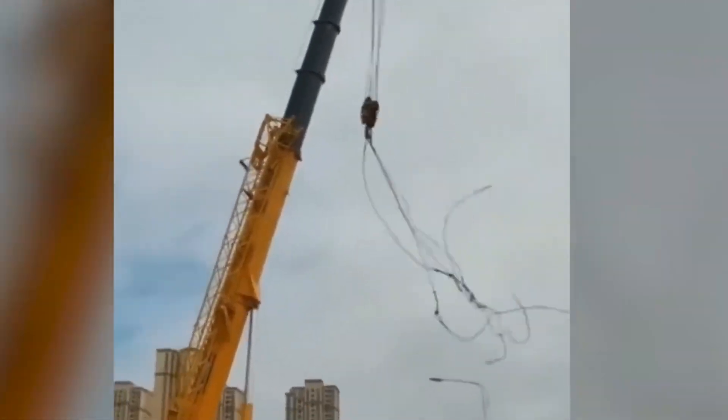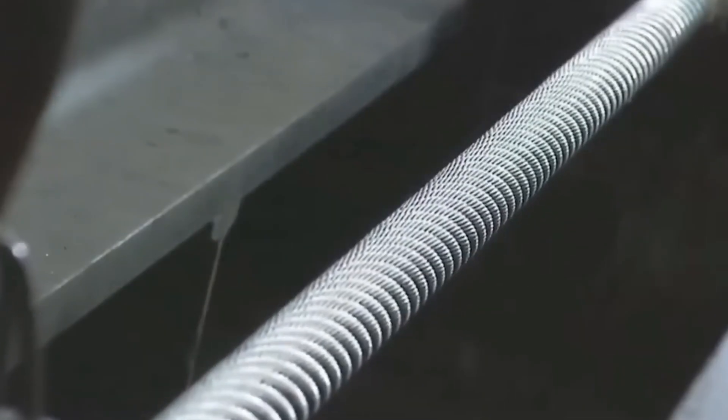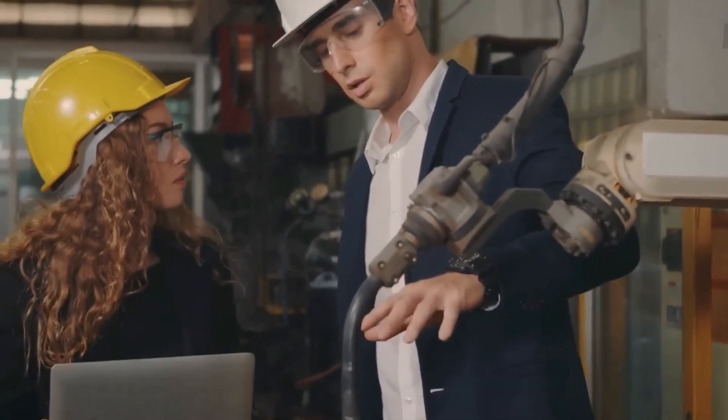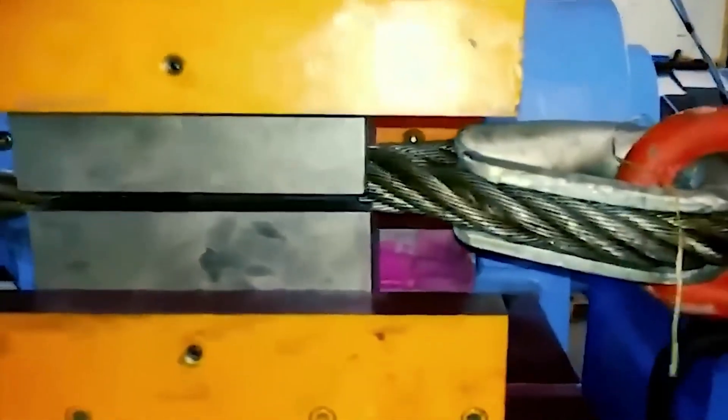Load testing is another important part of the inspection process. This is done by putting the wire rope through a load that is higher than its working load limit, to see if it can handle the job it will be used for. Load testing typically requires specialized tools like hydraulic or electric load cells to accurately simulate real-world use.